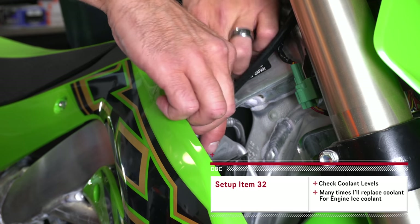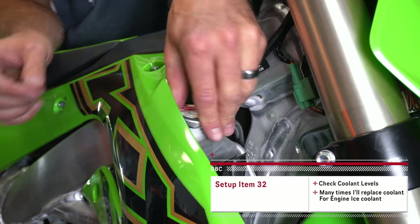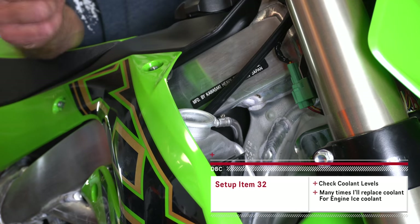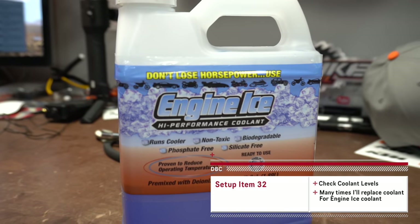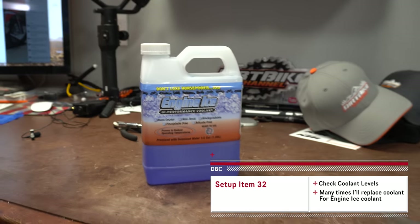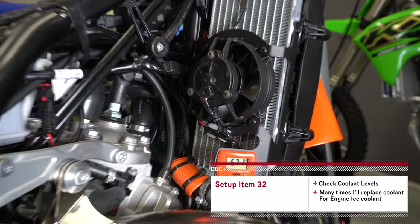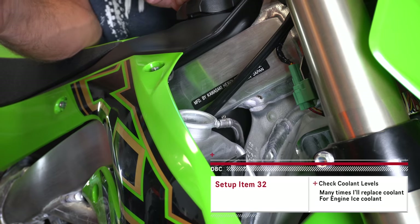I want to go through and check our coolant levels in our radiator. On a lot of my bikes, if I'm going to do some intense stuff, I'll actually replace the coolant with something like Engine Ice coolant because I think that does really well. It's easy to do if you're going to put a radiator fan on the bike anyway, because you're going to have to drop the coolant then.